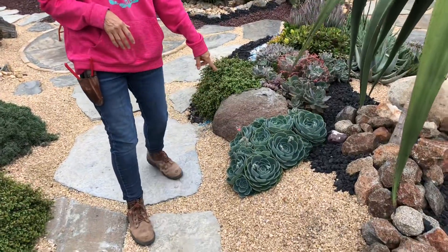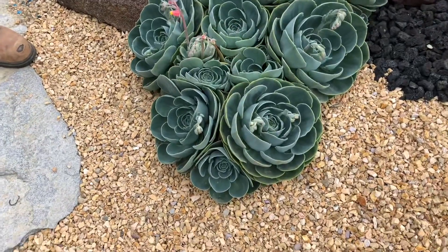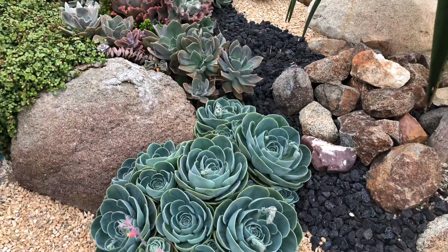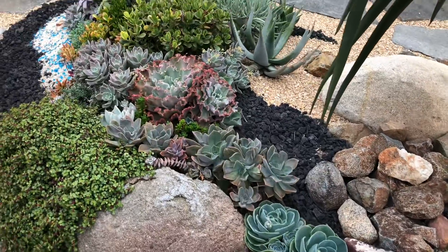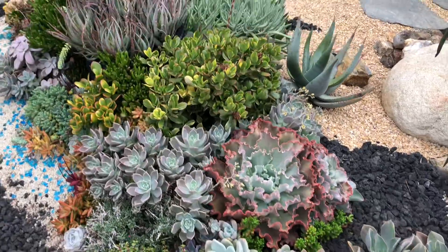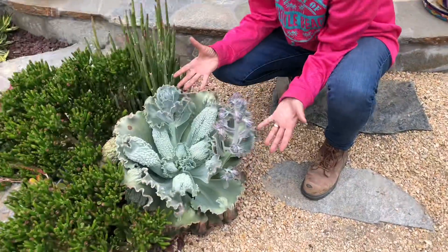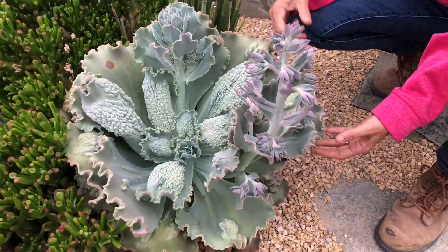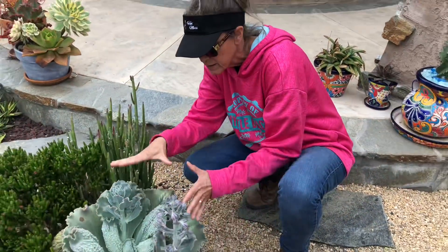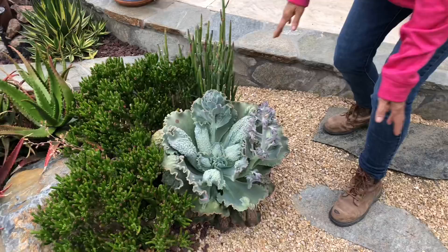Look at this stand of Echeveria imbricata — isn't that gorgeous? Our homeowner Roz is the queen of the Echeveria. All of the Echeverias in her garden just go year in and year out — she never loses a single one and they just continue to thrive. Have you ever seen such an enormous Echeveria? This is like three times the size of my head — it's gorgeous and huge.